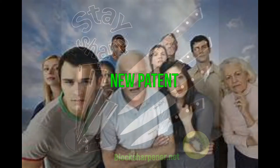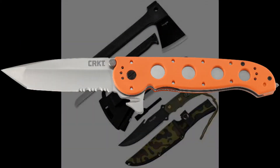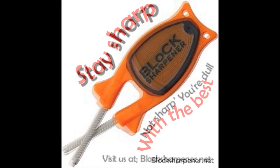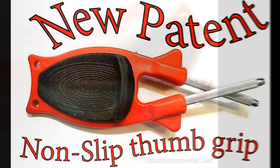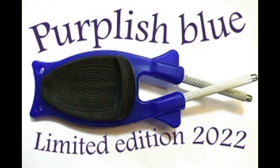Pretty much every adult uses a knife of some sort, whether you're cooking, hunting, fishing, or working. Therefore, pretty much every adult could use the Block Knife Sharpener, the hottest selling handheld knife sharpener in America. These sharpeners remove very little steel off your blade and deliver razor sharp results.